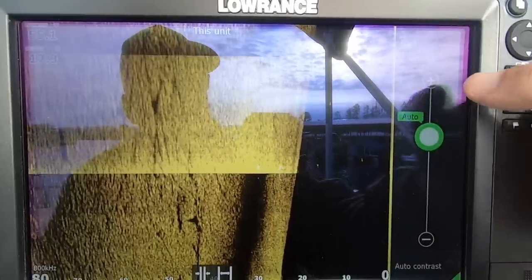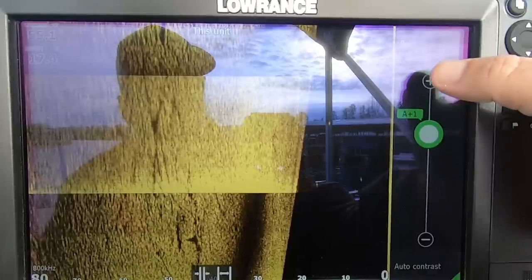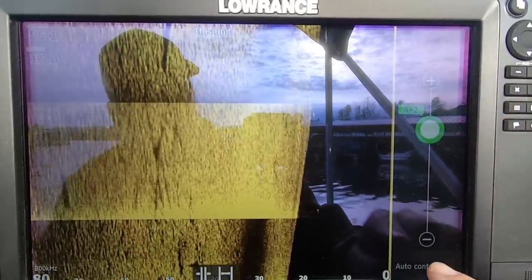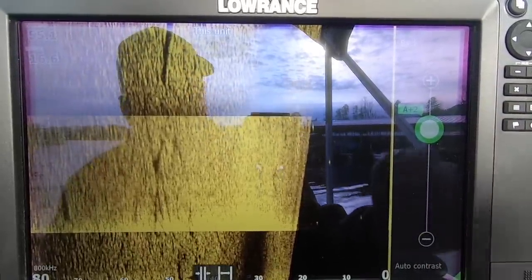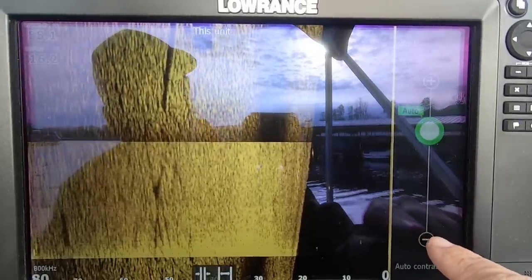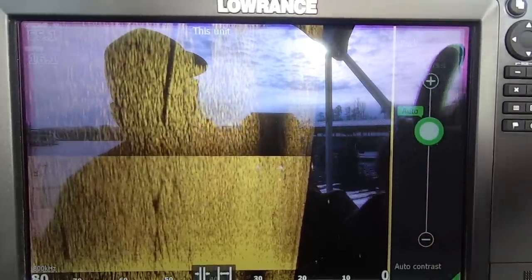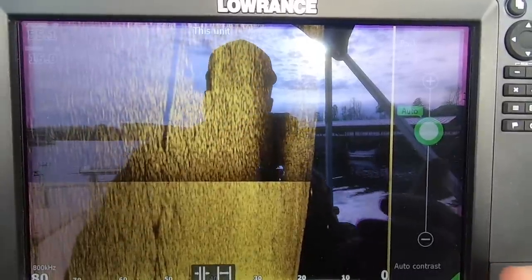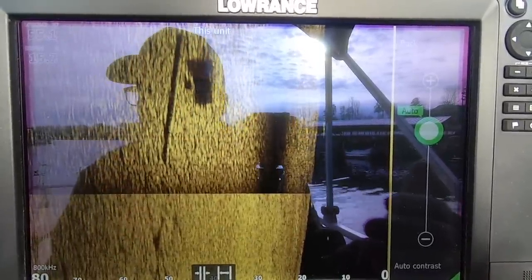For contrast, I'm on auto. You can adjust that — auto plus one, auto plus two — or you can turn off auto contrast and set it manually. I usually keep it on auto; it works really well on side scan. Occasionally I'll bump it up depending on water depth and water clarity.